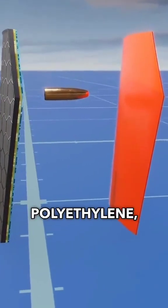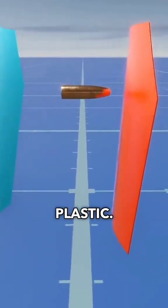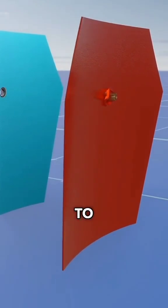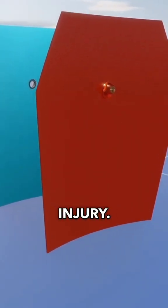Finally, the last layer is polyethylene, which is simply a type of plastic. Due to the high temperature of the bullet, the polyethylene melts, causing the bullet to get stuck in it, preventing it from penetrating further and causing injury.